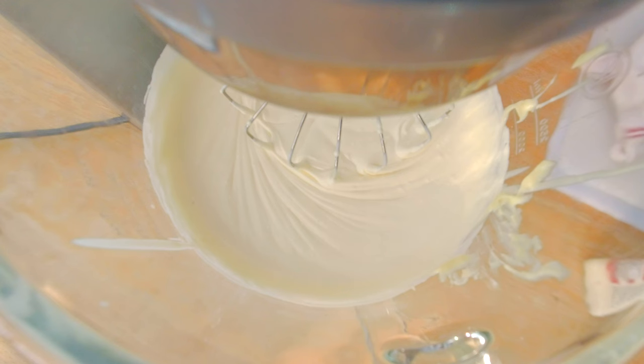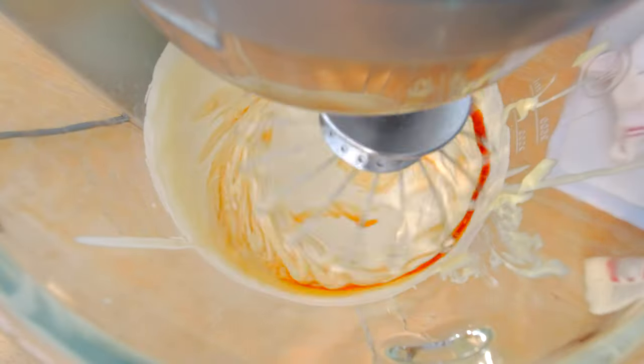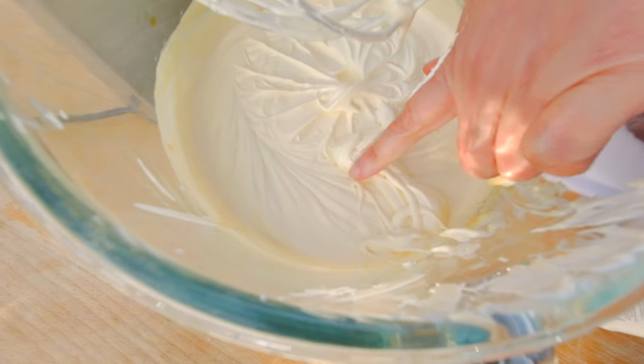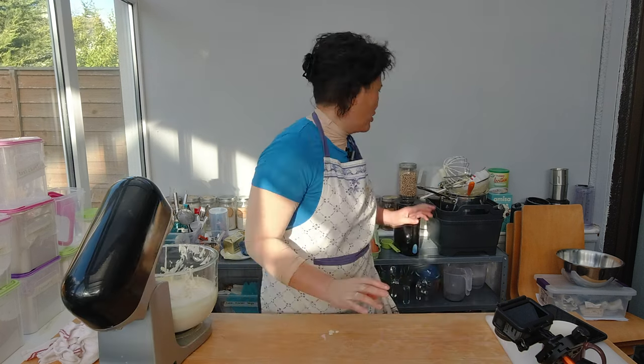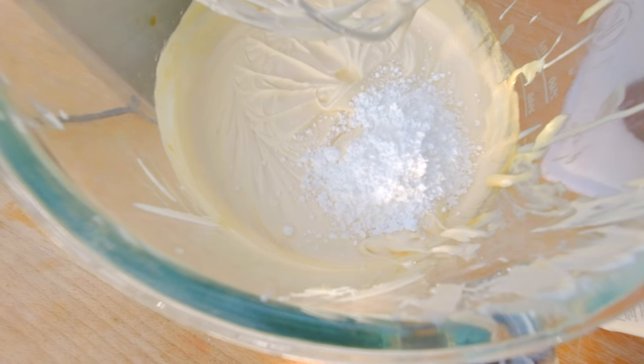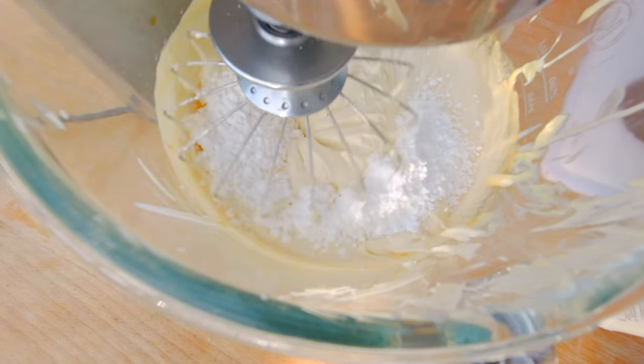I'm also making this princess cake for the holidays, so I'm going to add one tablespoon of dark rum — who says the princess can't get drunk? Here's the finished cream. I think the cake needs a little bit more sugar, so I'm going to add 40 grams of icing sugar. That hits the spot.